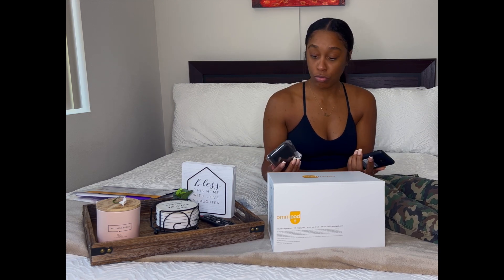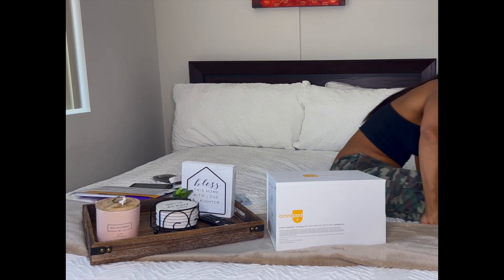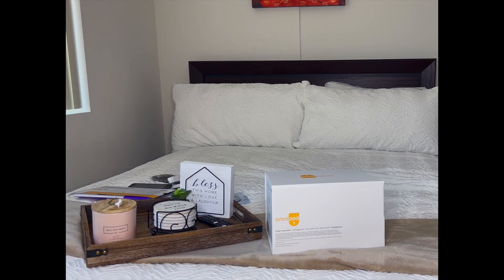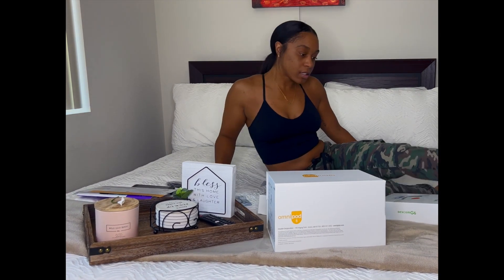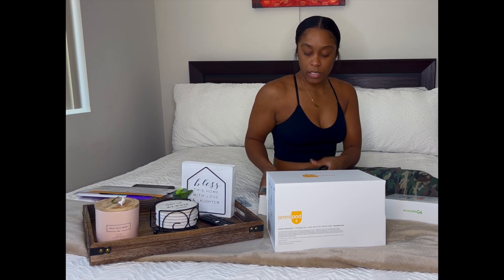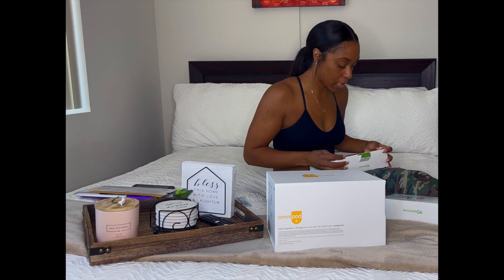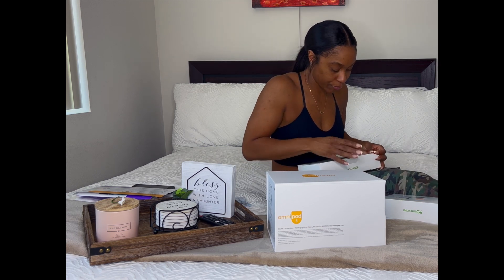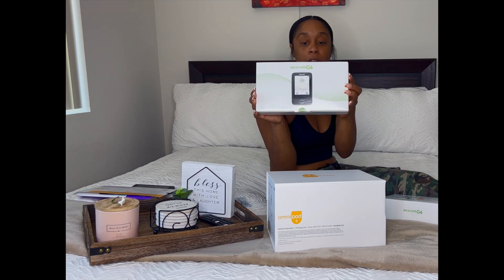Let's transition into what I want to show y'all next — I'm going to show y'all the G6. I recently switched insurances, so they sent me a brand new kit, which is great. This right here is the receiver.